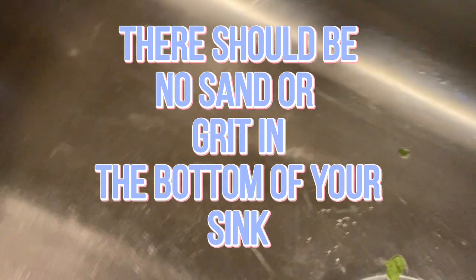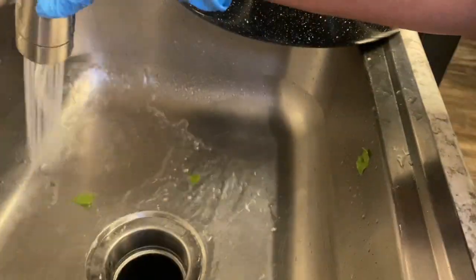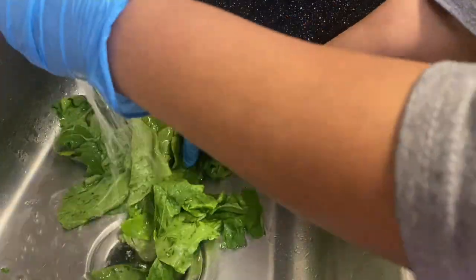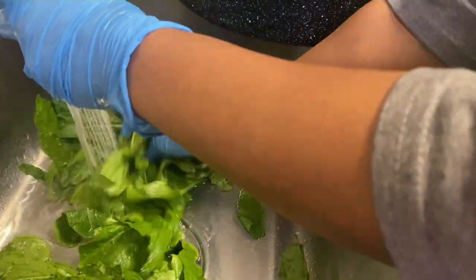You can look at the bottom of your sink and feel around — if you can feel some sand, you need to rinse that sink out again and start the process over. Wash and rinse those greens again. You don't want to be eating your greens and bite down on some grit — absolutely not.